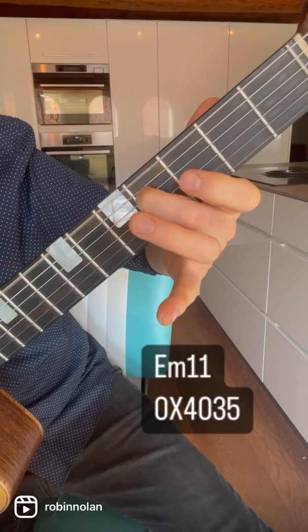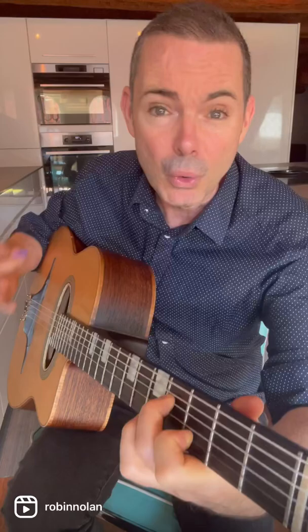You've got the chord: open E, F sharp, G, D, A — E minor 11 — and then you just throw it into the melody there and really dwell on it and it will sound gorgeous. If you'd like to learn the whole Nuage arrangement, go to the Gypsy Jazz Club and look for the Nuage course.